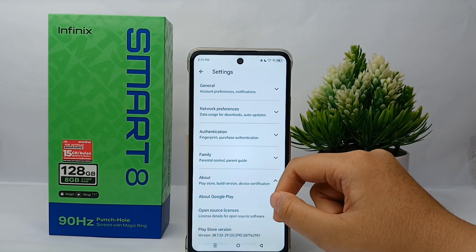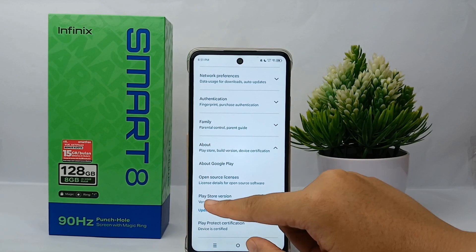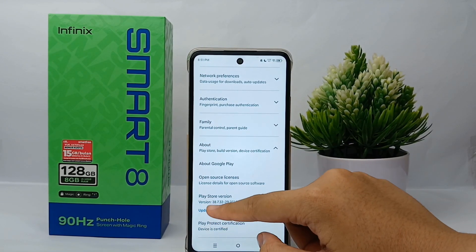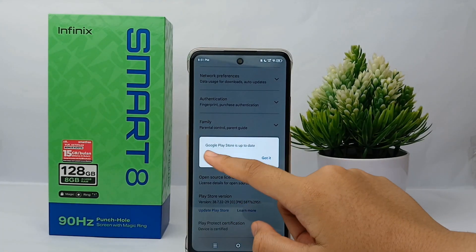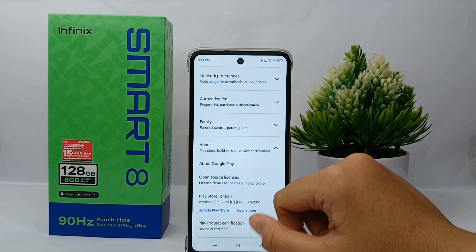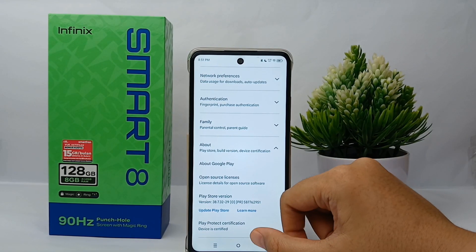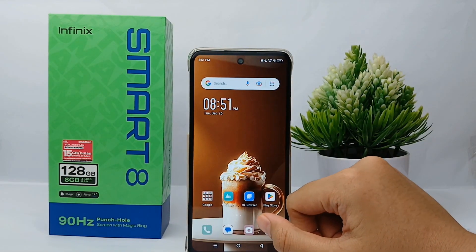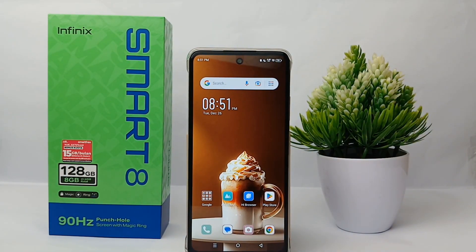Scroll down a little bit and click 'Update Play Store.' Here it says that Google Play Store is already up to date, which means your Google Play Store has been updated to the newest version. If you want to update it, the process is the same. This is the tutorial on how to update Google Play Store to the latest version on Infinix Smart 8. Thank you so much for watching!